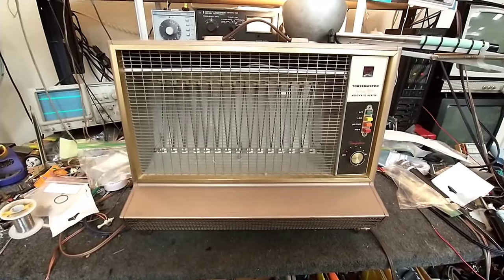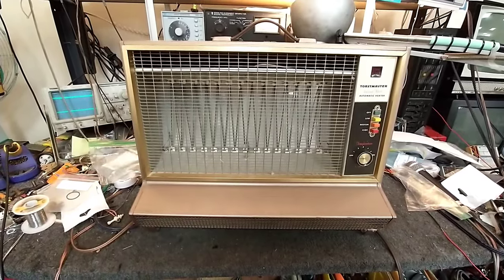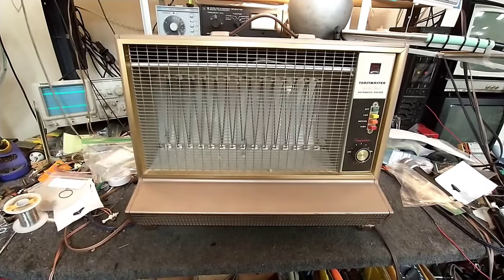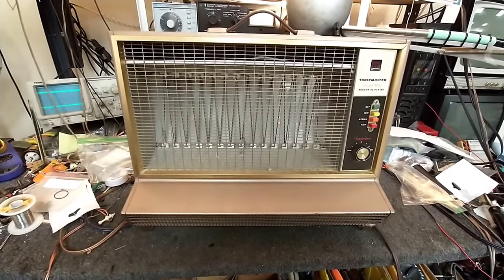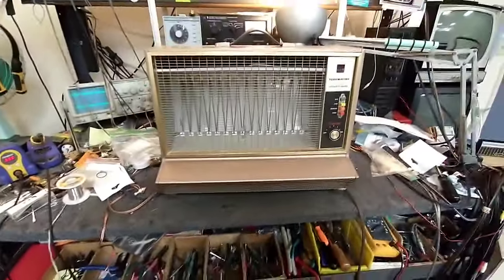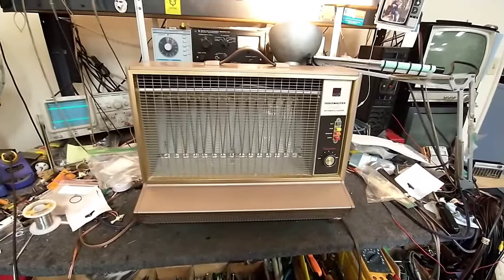Hey YouTube, it's JP Dillon. Today we're looking at a 1960s Toastmaster bottle H921 1650-watt space heater. Winter's coming and I want to clean up and prep this one for use. It's been sitting for quite a long time given the amount of dust and crud inside, so I've blown it out with compressed air but there's still some work that needs to be done.